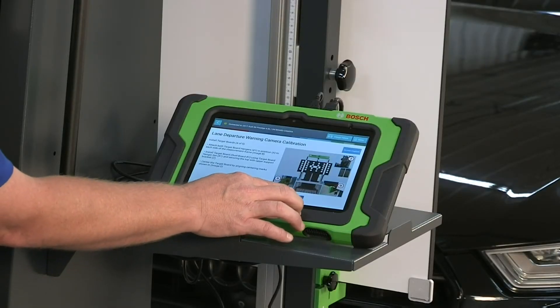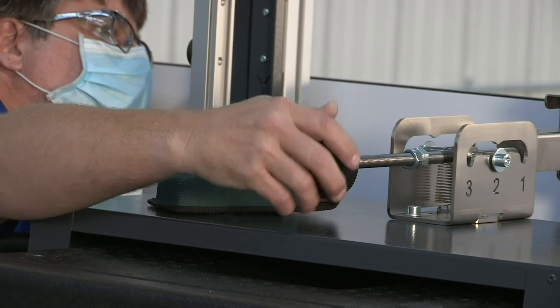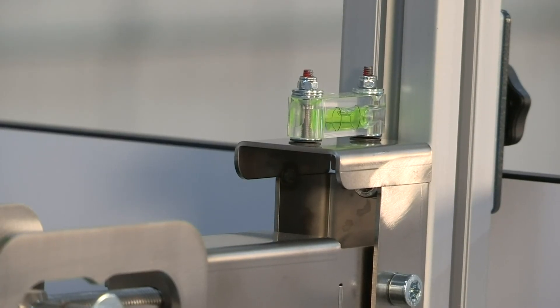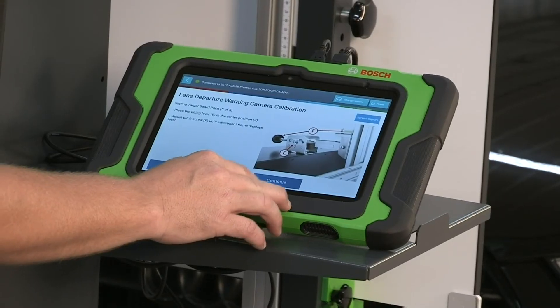Select Continue when calibration is complete. For setting the target board pitch, place the tilting lever in the center position and adjust the pitch screw until the adjustment frame displays level. Go back to the scan tool and press Continue.